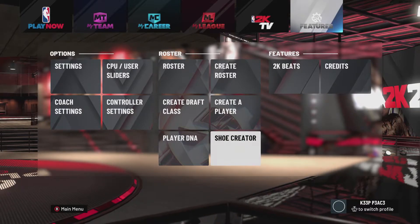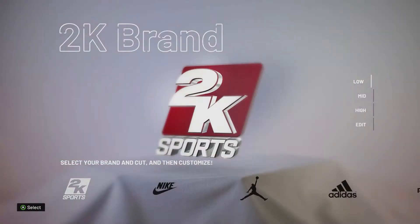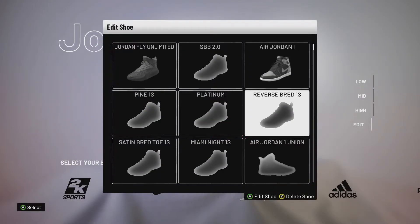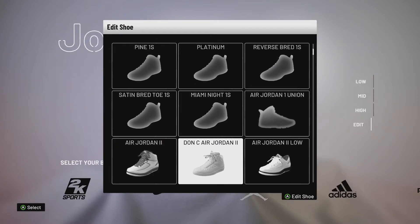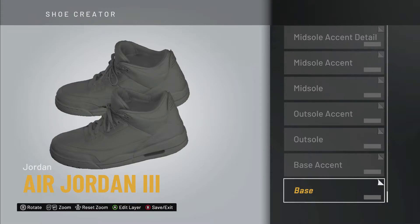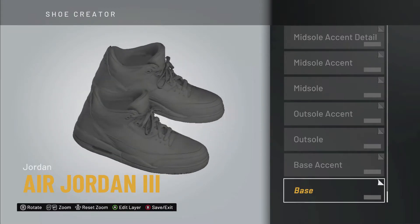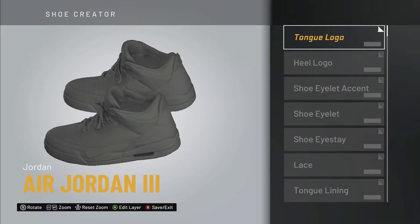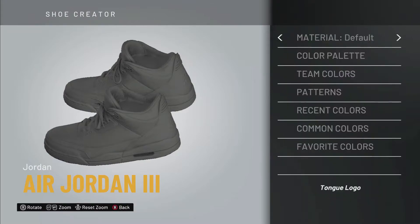Right now we're going to be doing a request to make the UNC 3s. I really do like Jordans — I'm a huge Jordan fan. The UNC Jordan 3s were released this past Saturday, March 7th, 2020. They're all white with a powder blue, the UNC college blue colorway — you know, go Tar Heels. So now we're gonna start this off.